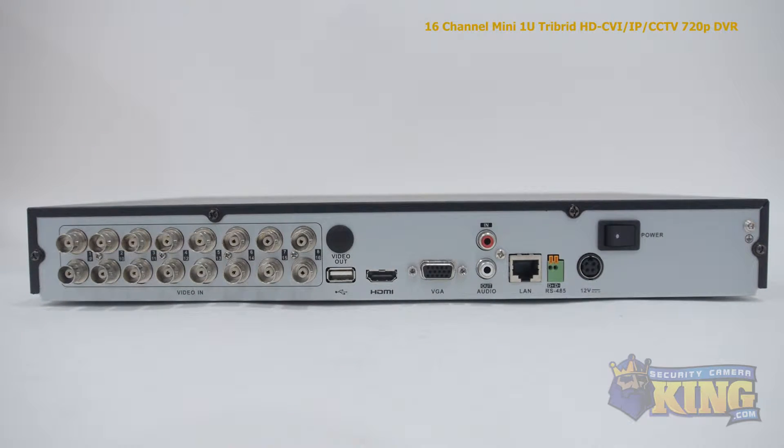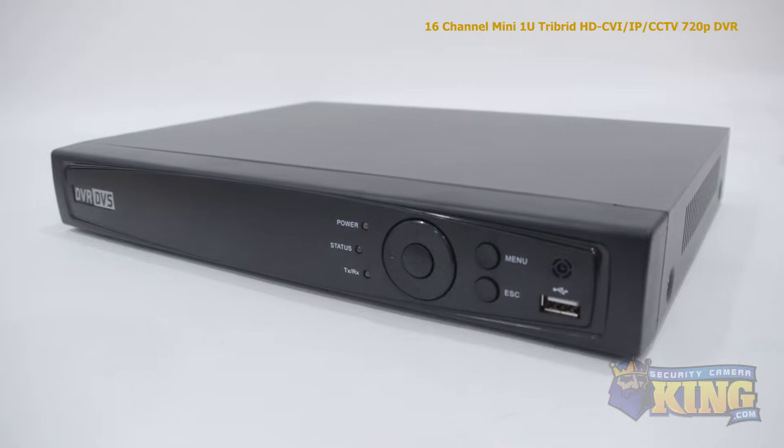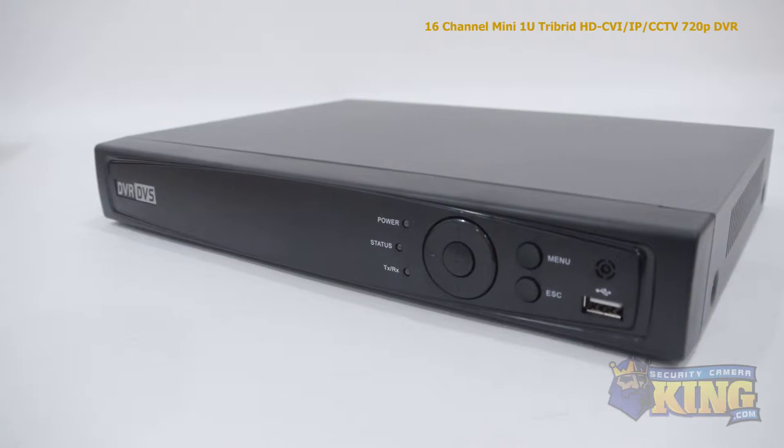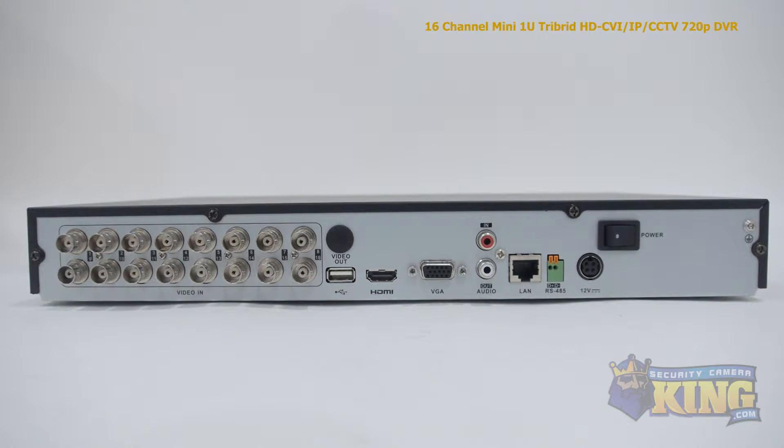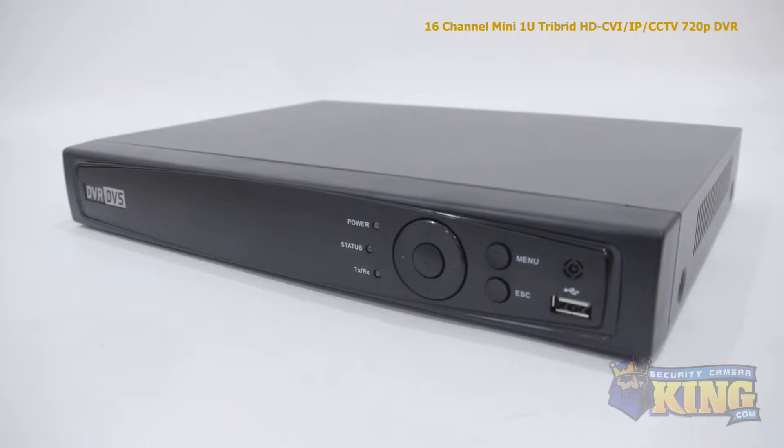With this tribrid you can mix and match up to 16 security cameras as well as one additional IP camera. With HDTVI you can record a maximum resolution of 1080p at 12 frames per second, or 720p in analog at 30 frames per second. It can hold up to two SATA hard drives at 4TB each.